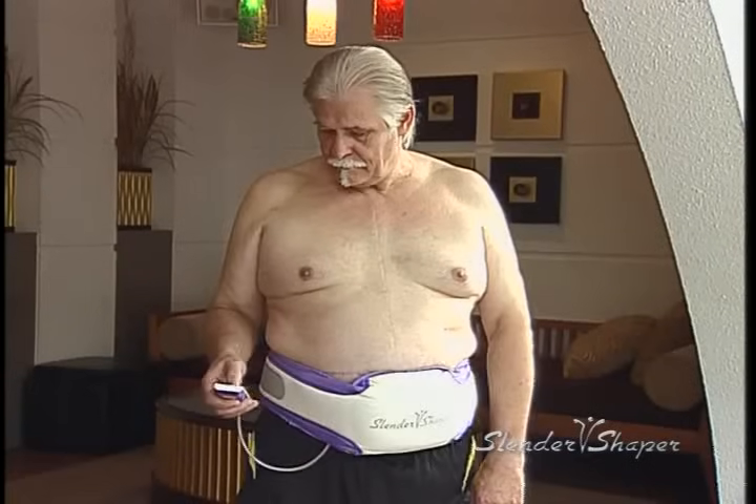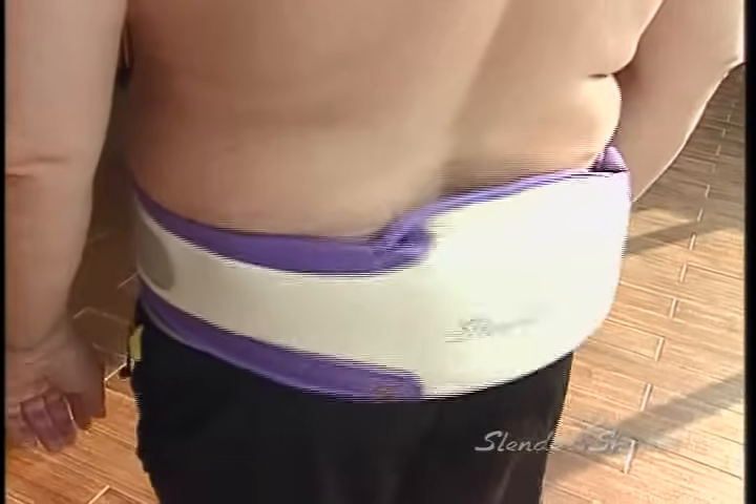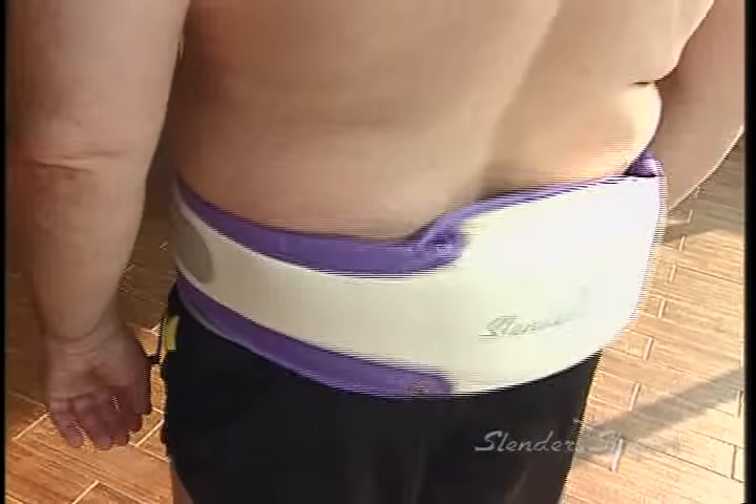I've tried many exercises before and I've yet to find one that can compete with Slender Shaper in burning out the fat. I can feel these fat cells being shaken up and really melting away. In less than two months, I've already started to lose my beer belly. You must try it for yourself.